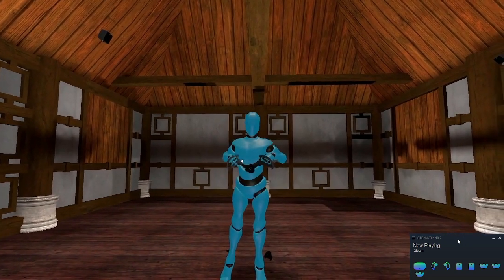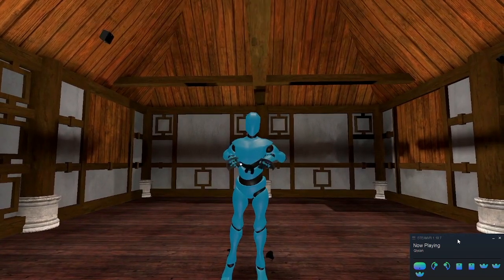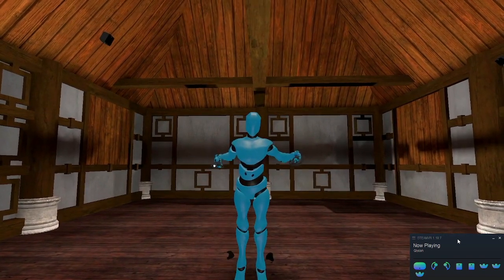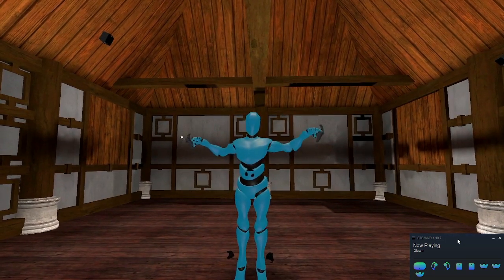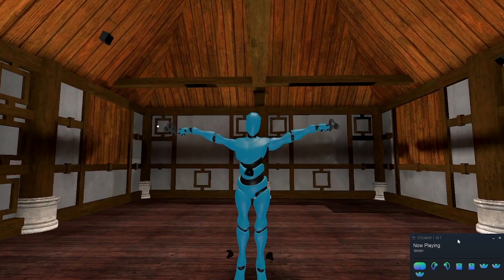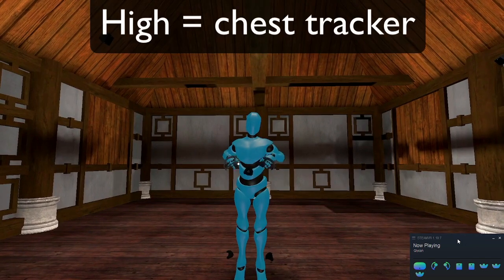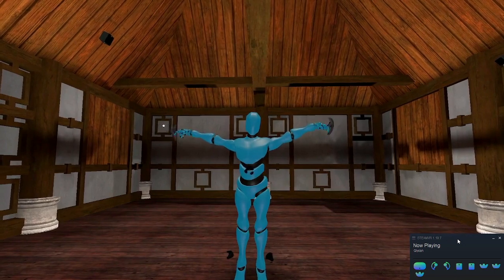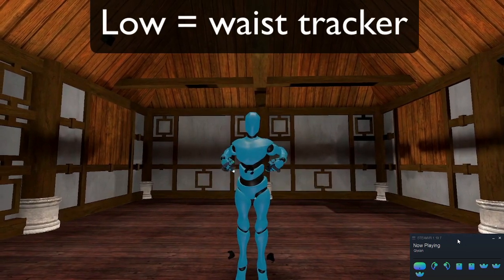The first thing you're going to want to do is figure out where you want to position your waist tracker. The Glycon automatic calibration system will figure out if it's supposed to be a waist tracker or a chest tracker based on the relative position location to your hands. So when you do your T-pose calibration, if it's close to your hands height-wise, it's going to assume this is a chest tracker. And if it's closer to your feet, it's going to think it's a waist tracker.